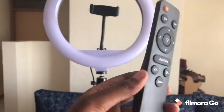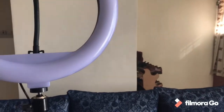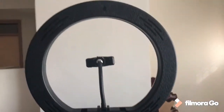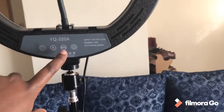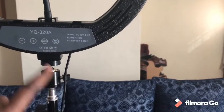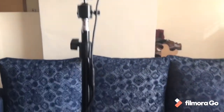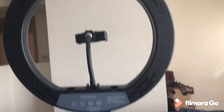Alternatively, instead of using the remote, I can use the buttons at the back of the ring light. Here is the mode button, this is the power, and this is to put it on. Basically, just in case I lose my remote, I am going to be safe. So I'm going to connect it to the power source and see how the ring light looks with the power on.